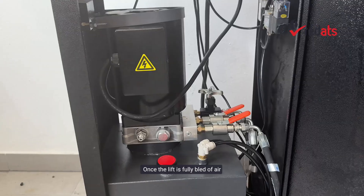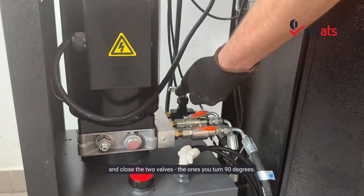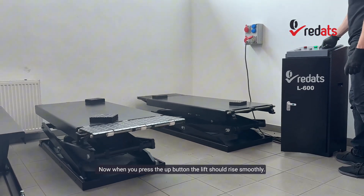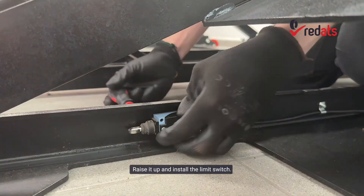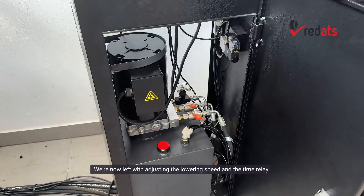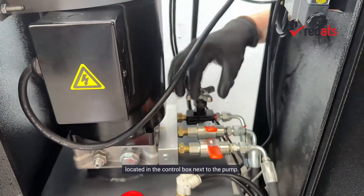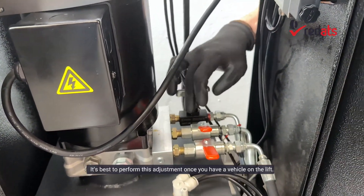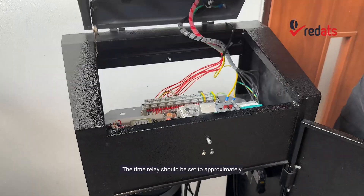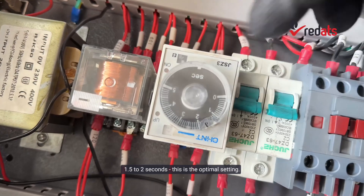Once the lift is fully bled of air, lower the platforms completely and close the two valves — the ones you turn 90 degrees. Now, when you press the up button, the lift should rise smoothly. Raise it up and install the limit switch. We're now left with adjusting the lowering speed and the time relay. The lowering speed is adjusted using the throttle valve located in the control box next to the pump — it's best to perform this adjustment once you have a vehicle on the lift. The time relay should be set to approximately 1.5 to 2 seconds; this is the optimal setting.